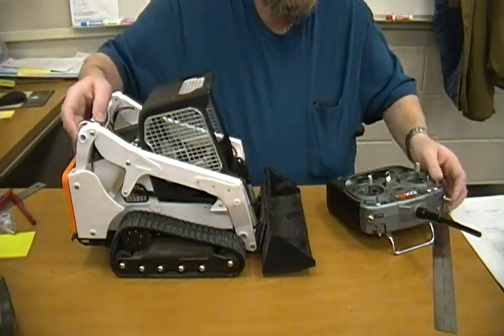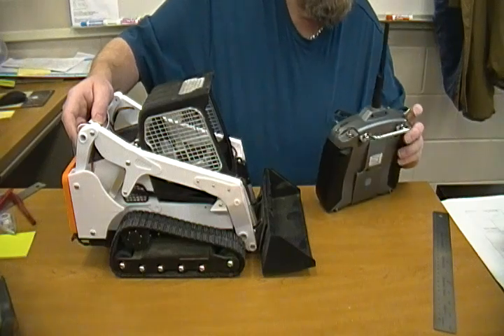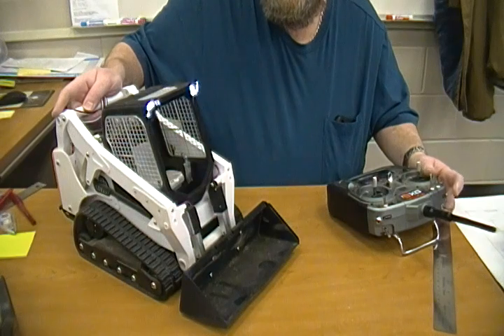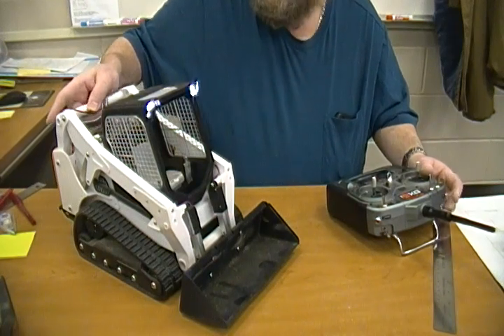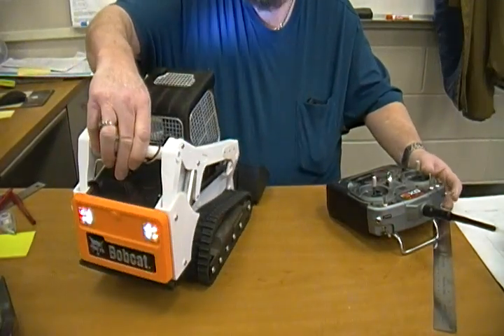I do have lights on here — you can see the lights come on and off, and I even have the tail lights working too.